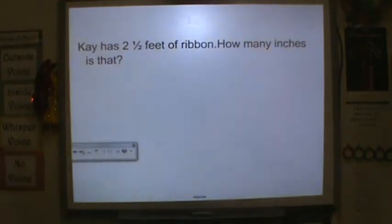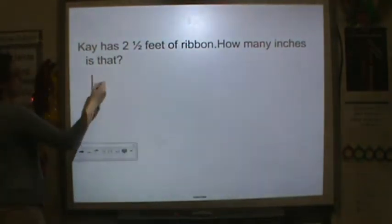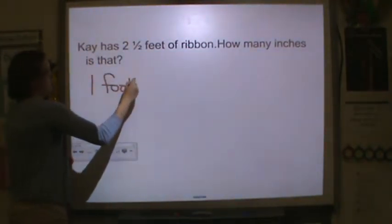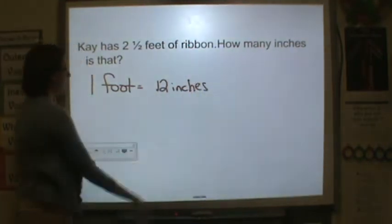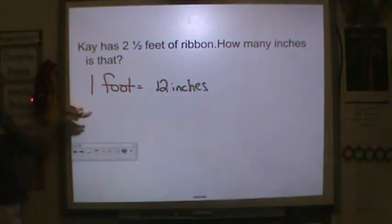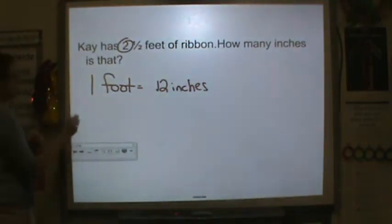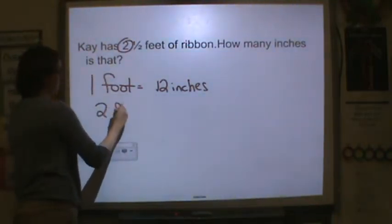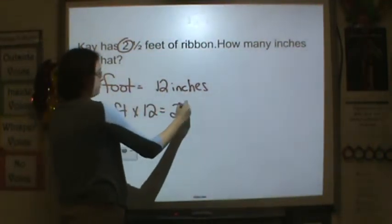Kay has two and a half feet of ribbon. How many inches is that? We know that one foot is equal to 12 inches. That is our metric. We have two whole feet here, so we're going to do two feet times 12 to get 24 inches.